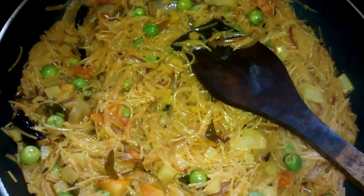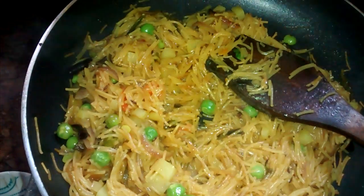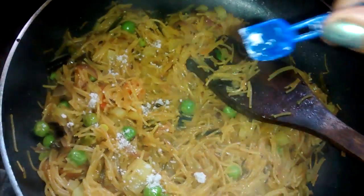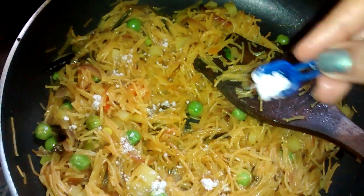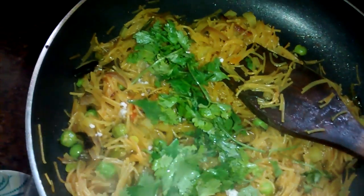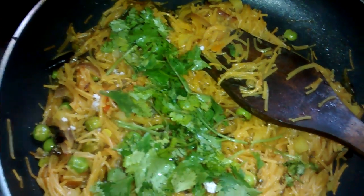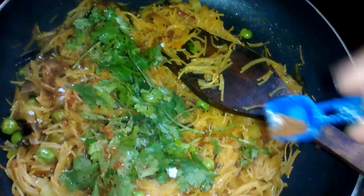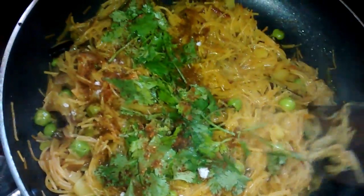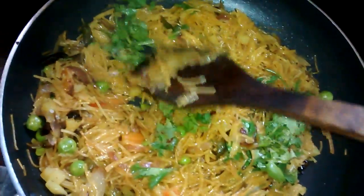As you can see, the sevaya became soft and the water has been soaked. At this stage I am going to add some lime juice, some black salt — this is optional depending on how much salt you added earlier — some coriander leaves, and a very little amount of roasted coriander and cumin powder. It brings a wonderful taste and a chaat-like aroma. Stir it constantly until everything is combined.